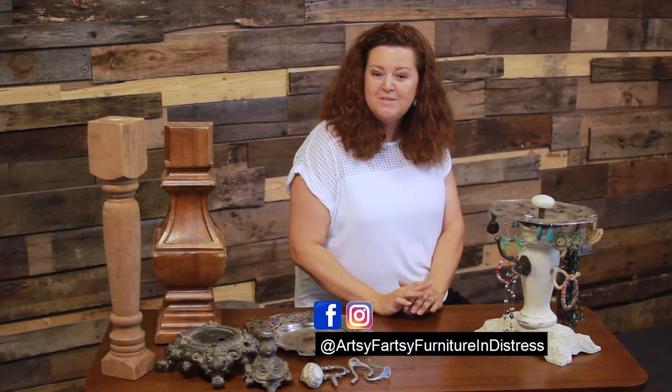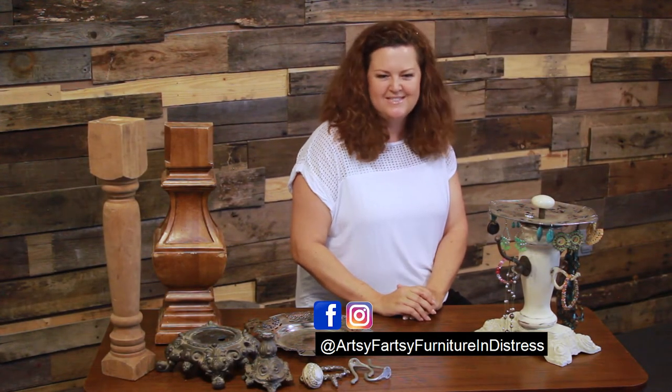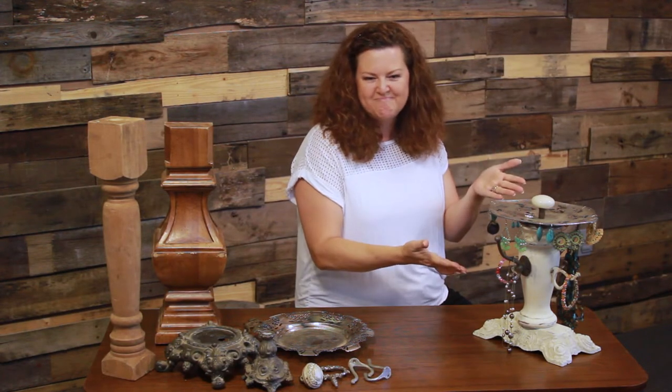My name is Dorothy and I'm going to be showing you one of my original designs today. I'll be combining specific architectural elements with vintage hardware to make a one-of-a-kind jewelry tree. Let me know in the comments at the end of this video how you have repurposed salvaged architecture and vintage hardware.